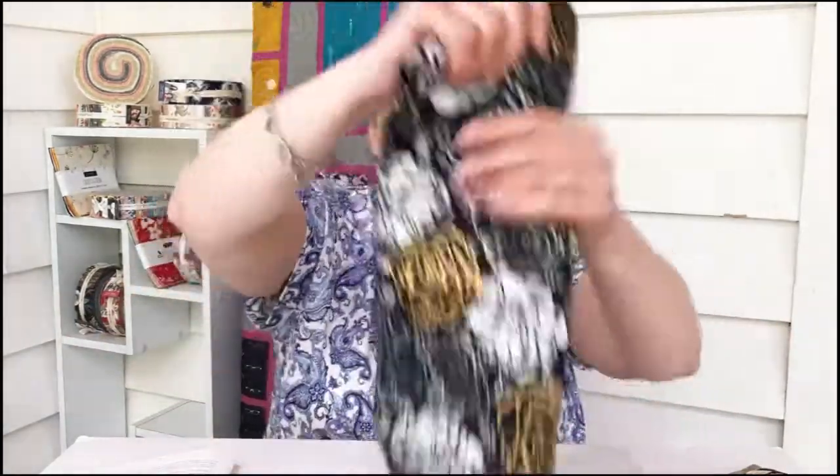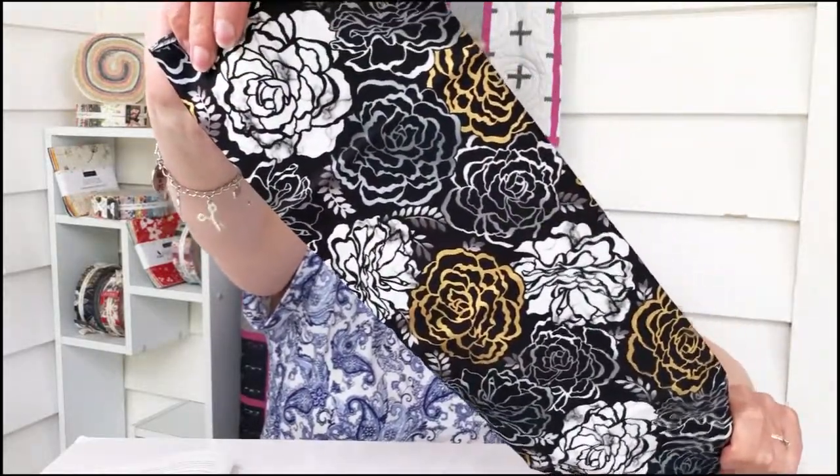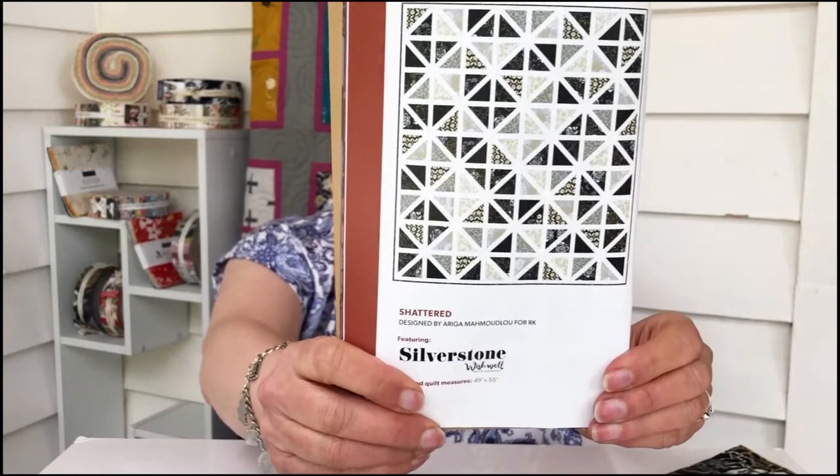And finally, that same print with just the greys in a different position — so that's cool. Let's have a look at the pattern they've included in here — it's called Silverstone. Fairly simple pattern but with those fabrics it looks quite stunning. That's going to be very interesting.